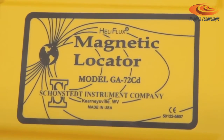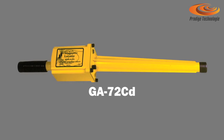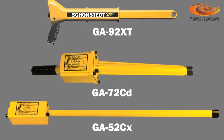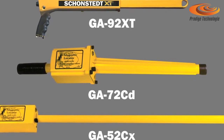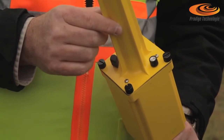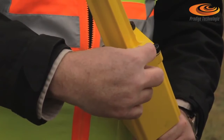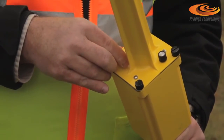Next is the 72CD. Its tube is a little bit shorter, and therefore the sensors within the tube are also shorter in separation. It has the next sensitivity to find survey targets as well as utility targets. For the model 72CD, the volume and sensitivity adjustments are underneath the bottom of the can at the top. This is the volume switch, and this is the sensitivity, which has four positions.